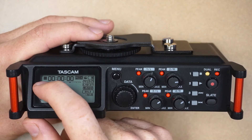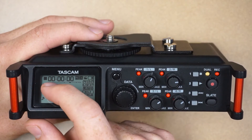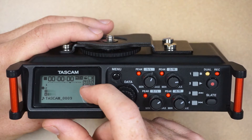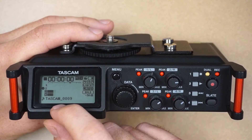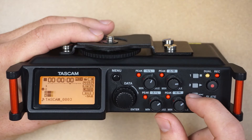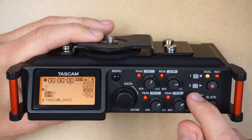Looking at the LCD screen, there are a lot of icons so let's go over these in detail. The top left icon is the recorder operation status. Next we have the elapsed time in hours, minutes, and seconds. The smaller time code shows the remaining record time available on the SD card based on current record settings. At the bottom we have the current file name, and using the search buttons you can search through the different files already recorded on this device — that's buttons three and four to search through.